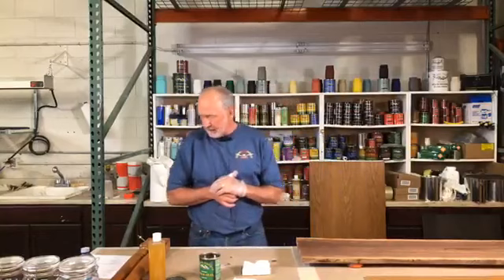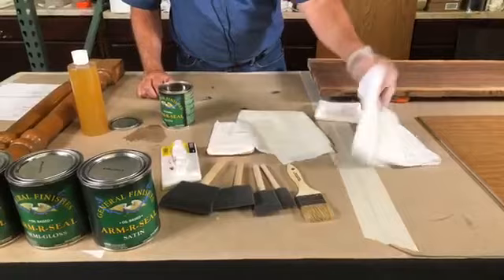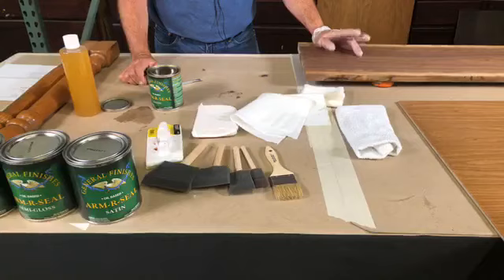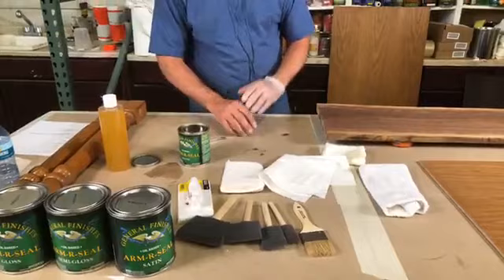The applicators you want to use for applying ArmorSeal are basically rags — that is the easiest applicator to use. There are several different kinds you can use. Most people will use a t-shirt type of material, which works great. This type of applicator is more of a terrycloth rag. You can also use paper towels; they work quite well. I would probably use those on smaller jobs simply because they can tear easily on corners, but they're great for quick touch-ups and they're cheap, easy, and clean up quite well.